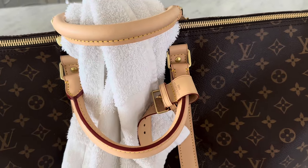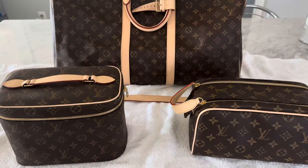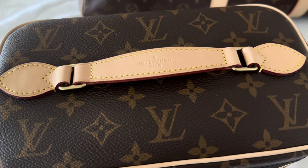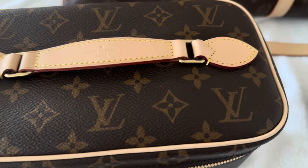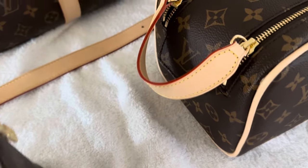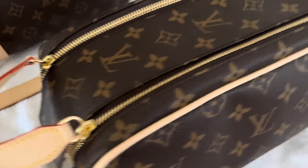I actually just sprayed the handles a little more since that is what I'm going to be touching the most, along with the strap. It's been about 30 minutes and I want to give you a close-up. Here is the Nice BB — it looks nice. It was a little scary at first because spraying it makes you think water spots are going to stay, but it looks great. Here is the Dopp Kit — it looks nice too.